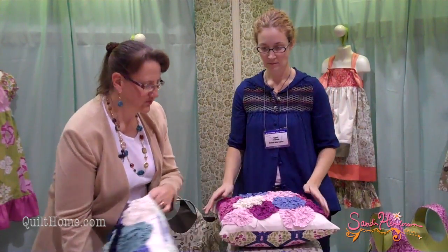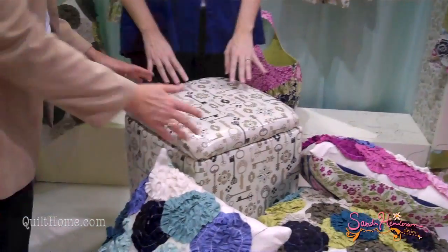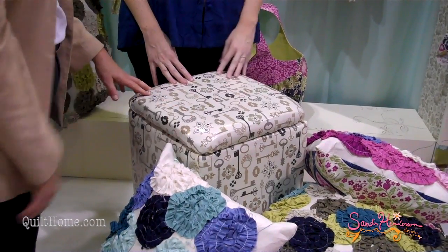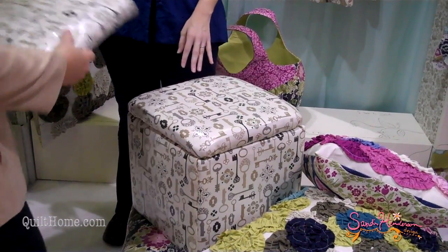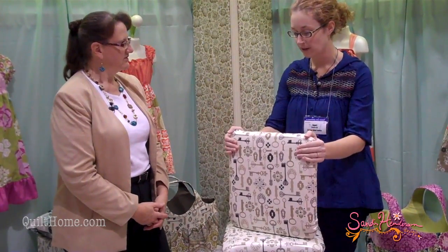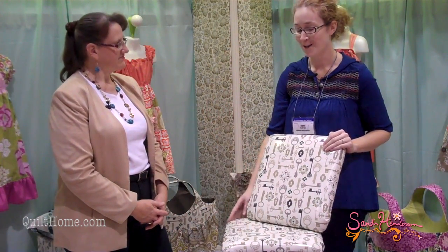Something else I want to talk about is you've done some really exciting things with the laminates. One of the things you've done is you have just a simple ottoman — like you could pick up at Target, at Walmart, just any store. This one came from Target. What you do is just pick up an ottoman like that and you can actually wrap the laminate around it. It's a no-sew project. The great thing about the laminates is it comes on a roll and it's wider — I want to say 52 inches or something like that — so I did not have to sew this project at all.